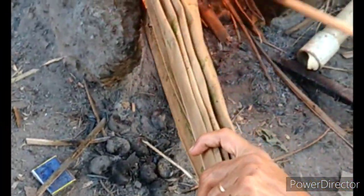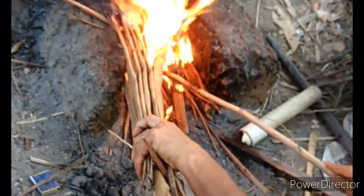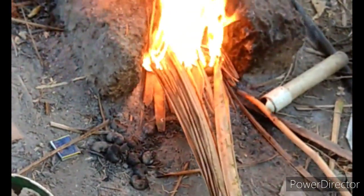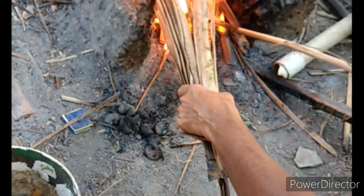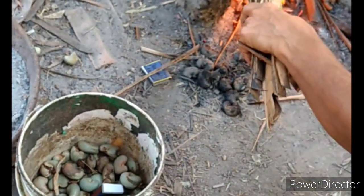Hi friends, today we will see traditionally how cashew nuts are shelled and extracted from their covering. Here you can see my mother-in-law is going to help me out.